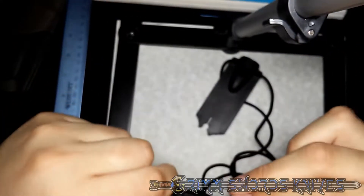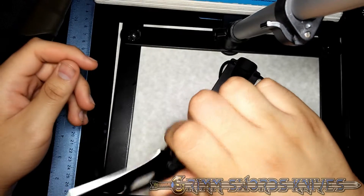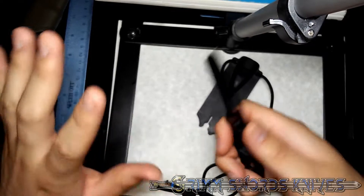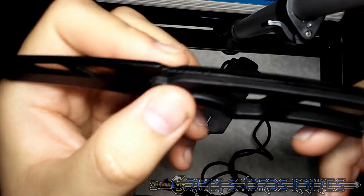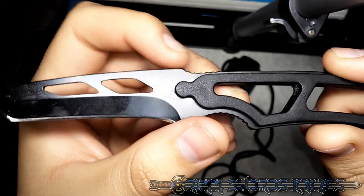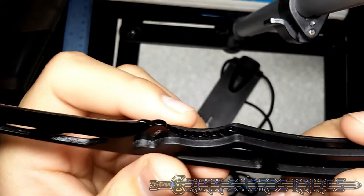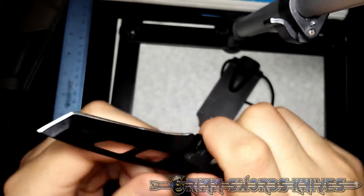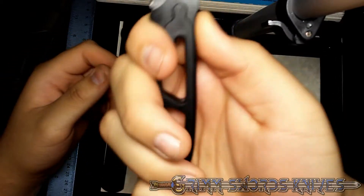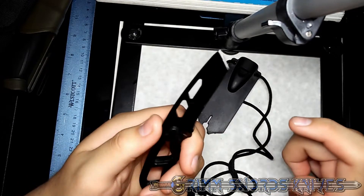The blade has some flex to it, but that's because of all the holes in it — not that big of a deal. It is lightweight and rather ergonomic. I have big hands and this is a small knife, so I can imagine if you have smaller hands it will fit even better. It has decent jimping — some thumb jimping right here for your thumb, even a little ramp which stops your thumb from going any further and really locks it in place. There's also some jimping for your index finger. Honestly, that's the only place you would really need it.